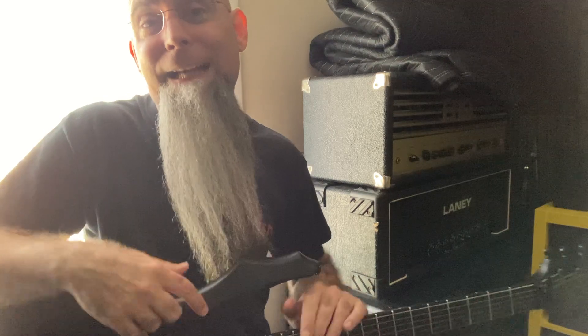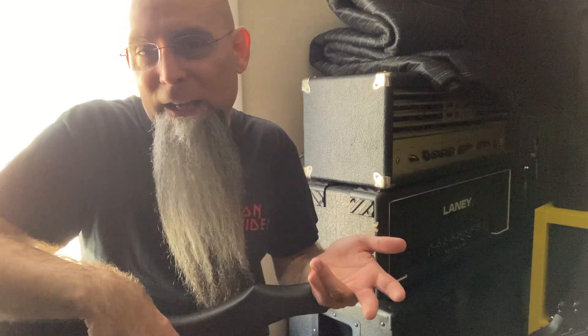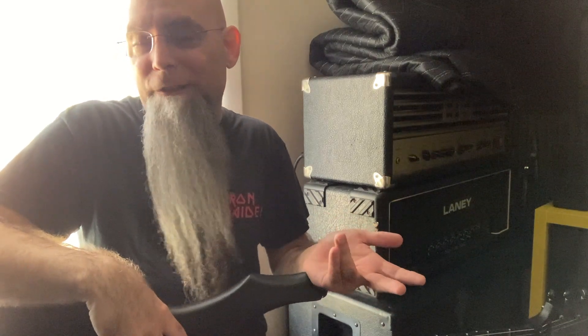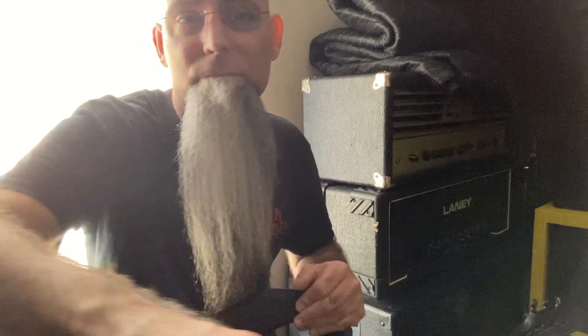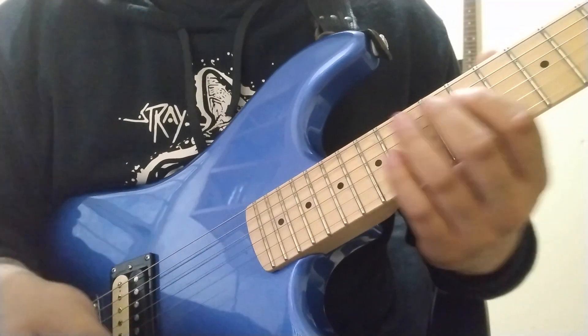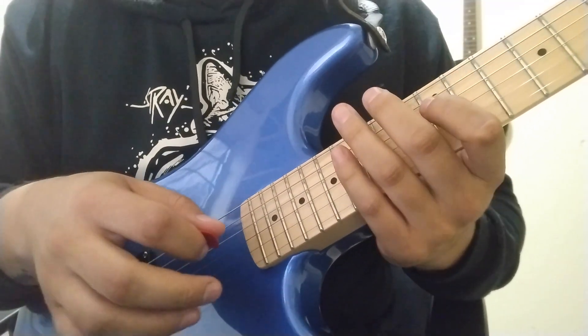I did ask a guy I know how he's doing it and he sent me a video. I wanted to share it because I thought you might get something out of it — he did a pretty good demonstration on how to tremolo pick and I can't argue with his method.